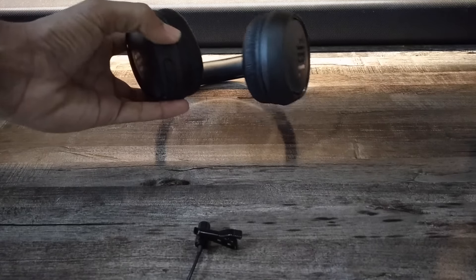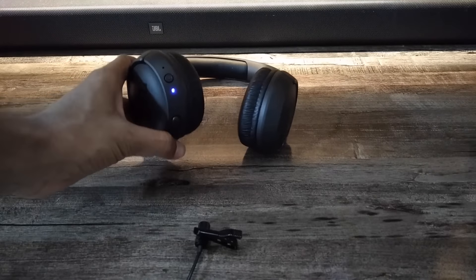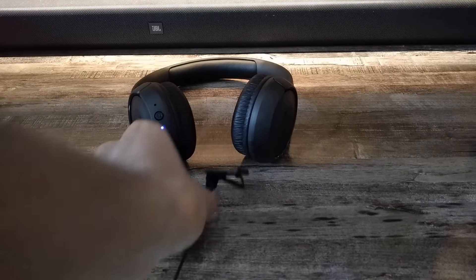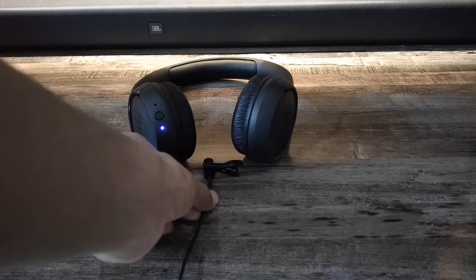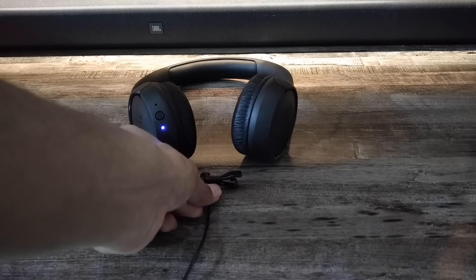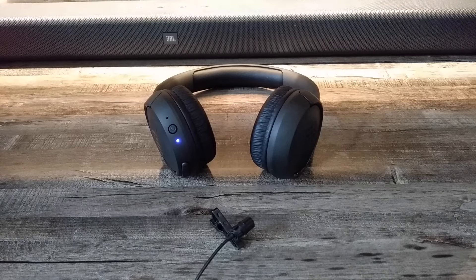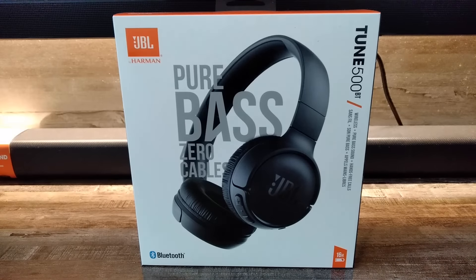I am going to keep my mic here so you can listen to the audio clearly. I'll increase the volume — the volume is now full. As you can see it is written 'Pure Bass' — the bass is really pure.